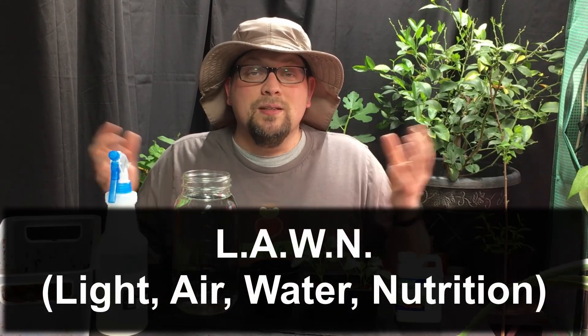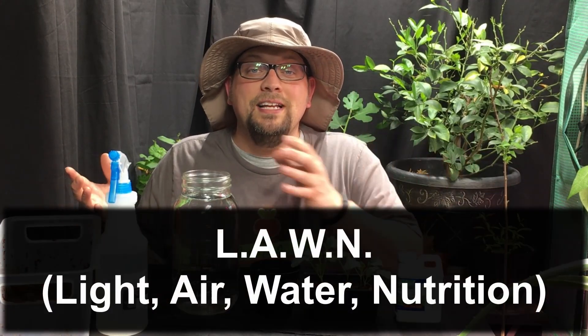The key elements when growing any vegetable are light, air, water, and nutrients. Some people refer to that as LAWN — L-A-W-N. And in this setup we automatically get the A, the W, and the N, and then we have this growing area already set up and already working, so we'll have plenty of light as well.